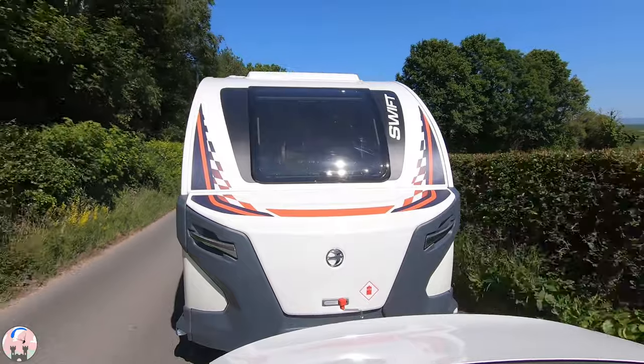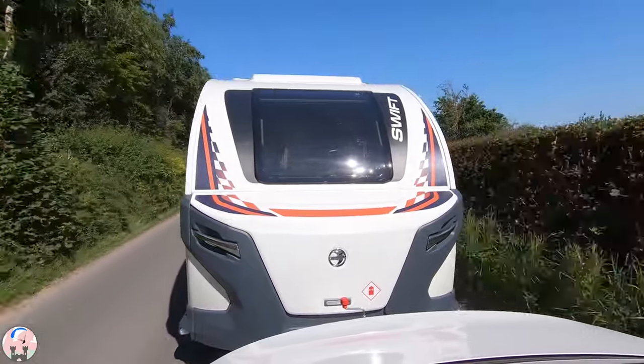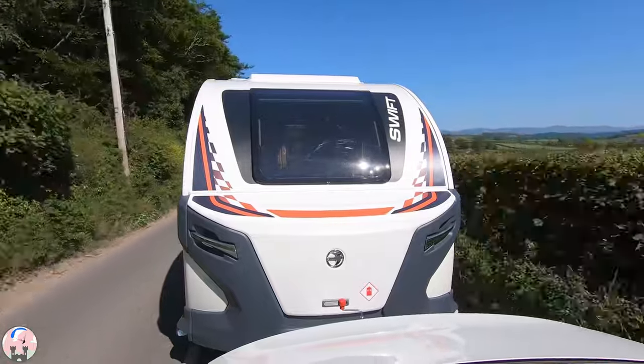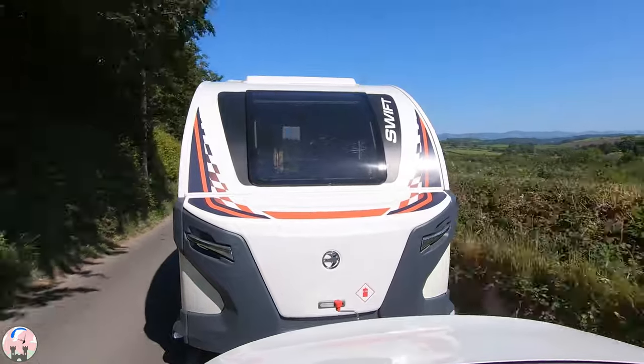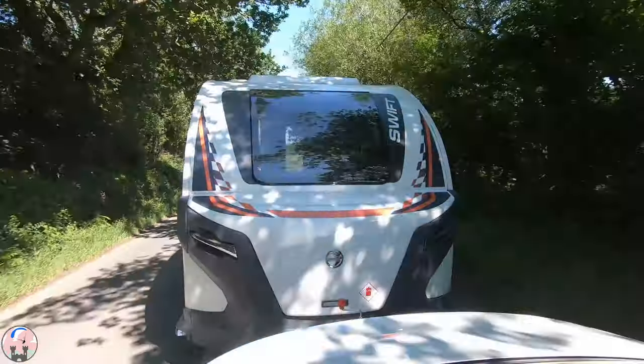Towing the base camp transpires to be very easy. It's lightweight, very stable and there's just a slight pulling on the back of the car. In terms of fuel consumption my 2 litre diesel normally runs approximately 11 pence per mile, and I've worked out that towing the base camp the fuel consumption is 20 pence per mile.